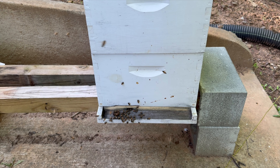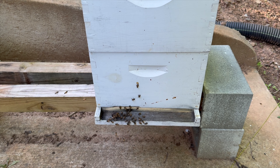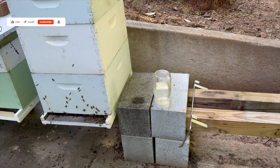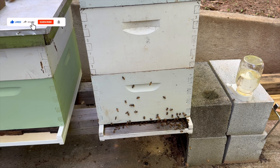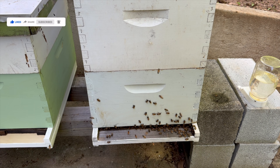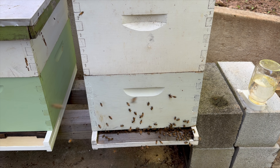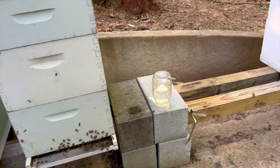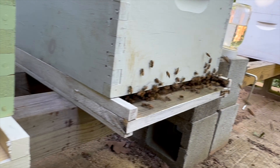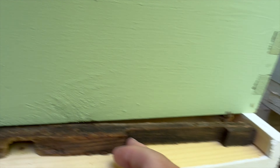Here's one of the bees dragging the pupa out. We opened the hive up and it immediately started doing orientation flights. Here you can see normal behavior. This hive didn't do anything, but it did carry out a dead bee.